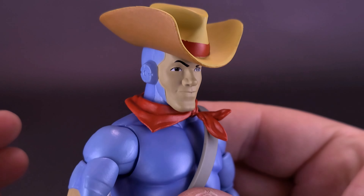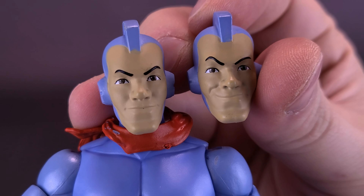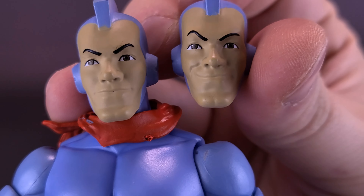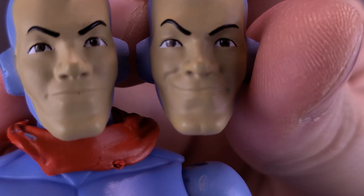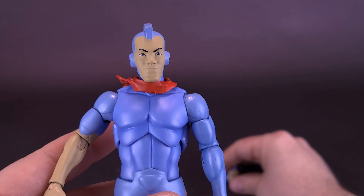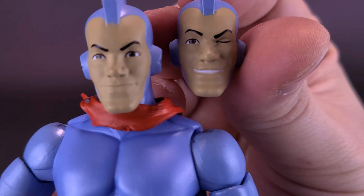The figure also comes included with a couple of interchangeable heads. The one closest to what's on now has a higher eyebrow on one side and a slight curled smile on the other — it also looks a little like Arthur from Dragon's Lair, which would be a line I'd love to see Super 7 approach. Of the three heads that come with Bluegrass, this is my favorite by far.